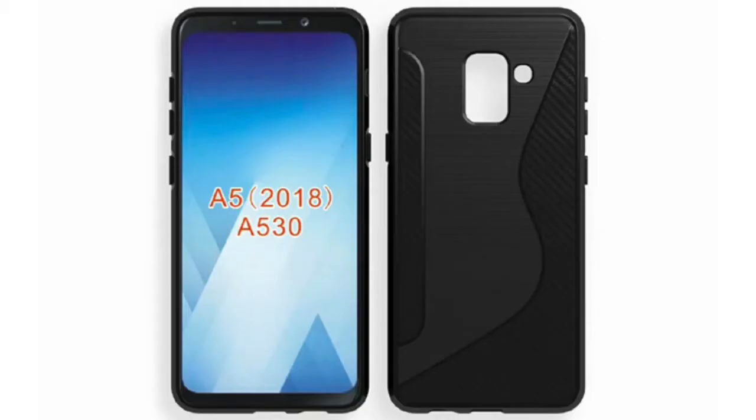Some new case leaks for the A5 2018 model show the same beautiful bezel-less display. We have the cutout for one camera and fingerprint scanner on the back along with the LED flash. The Bixby key, volume key, and power key cutouts can be seen as well.